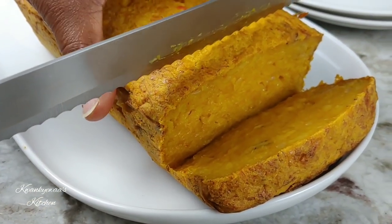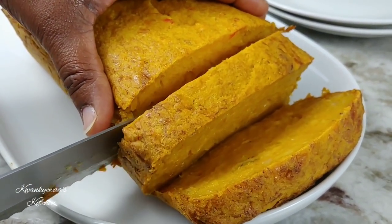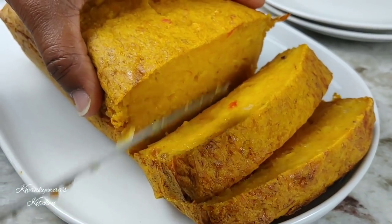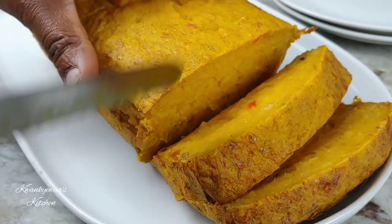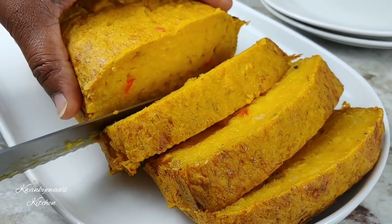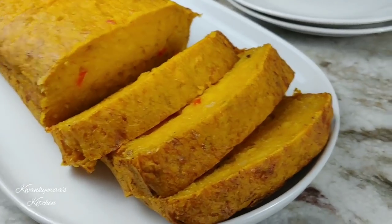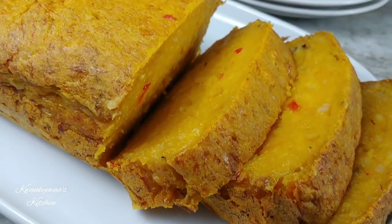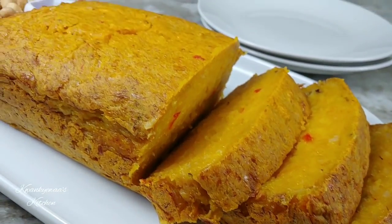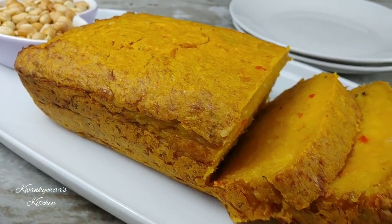I sliced into it — it is moist just like we like it, perfectly cooked and steaming hot. We have some groundnuts on the side; I like my ofam with some roasted groundnuts. Look at that — you see why I left my peppers chunky, so that when you cut through you can see some color in it. You know by now I love color in my food!